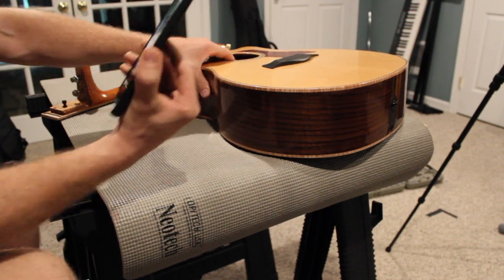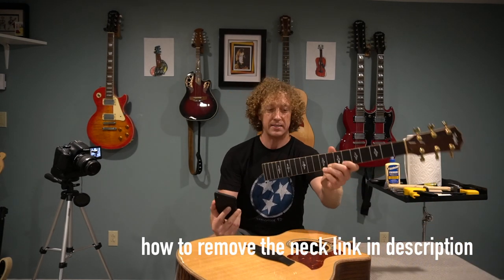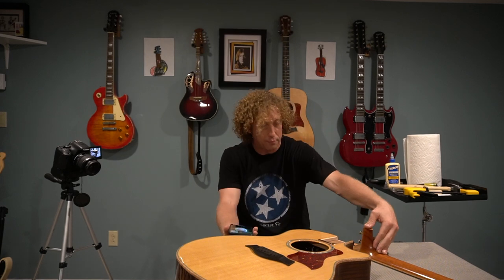So I've got my Taylor 814CE here in two different pieces. I took the neck off because I've got this nasty crack. And Freak is going to talk me through gluing it up properly and getting it back on the guitar. So take it from here.